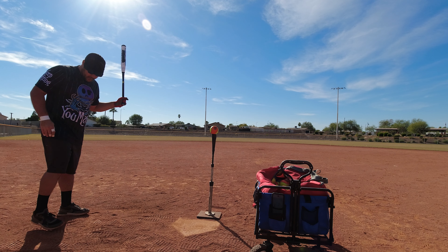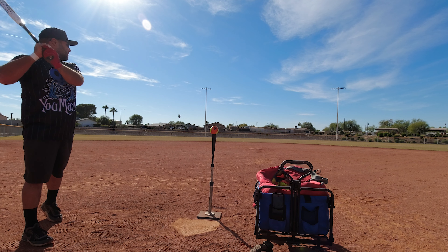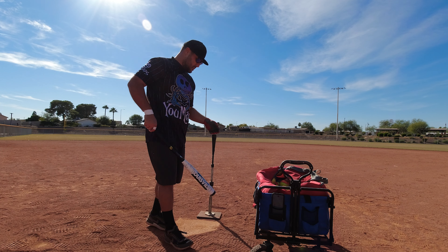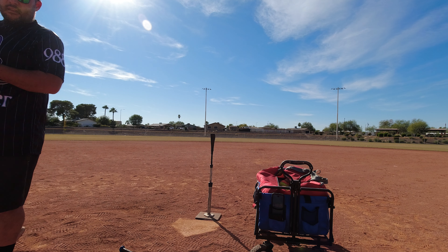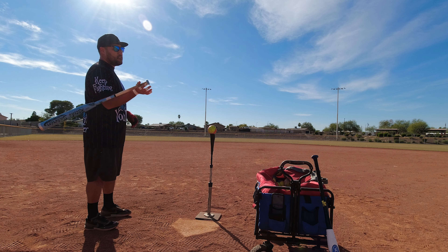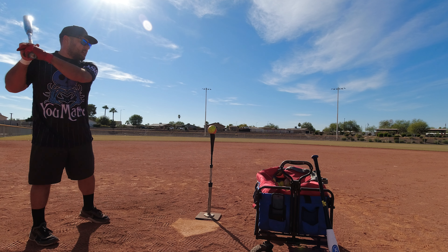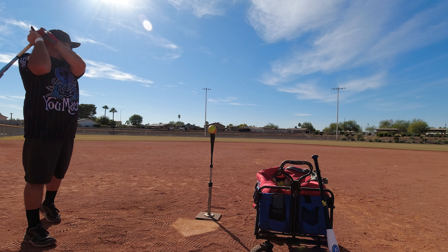86 miles per hour. 86 miles per hour — man, you just feel the launch angle on that. 88 miles per hour. This bat feels great, super forgiving. 93 miles per hour — oh yeah. You know what, I brought the prototype — I'm gonna go grab it real quick.